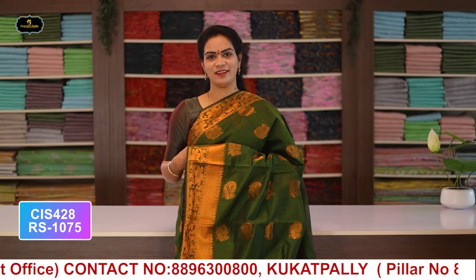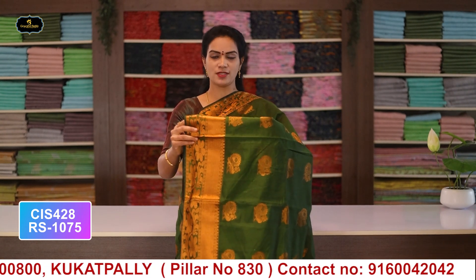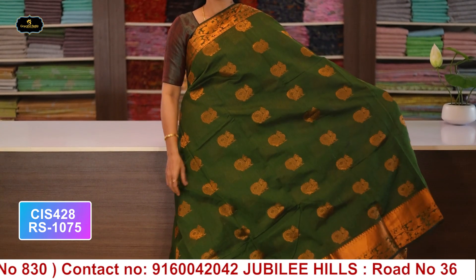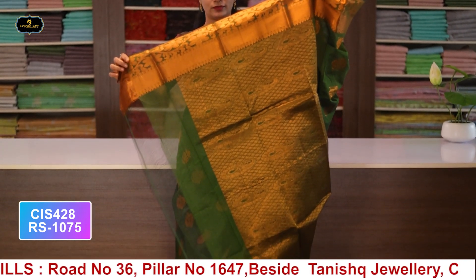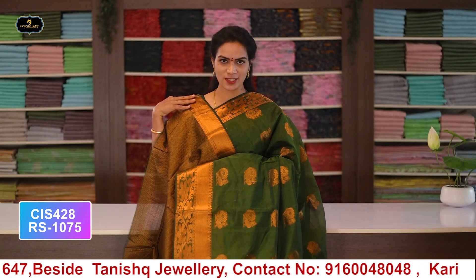Saree no.4: color mehendi green, borders - copper zari borders, kinder border 5 inches, spine border 3 inches, all over saree with copper zari booty work, pallu, single layer, and blouse. Cost after discount: 1075 rupees.